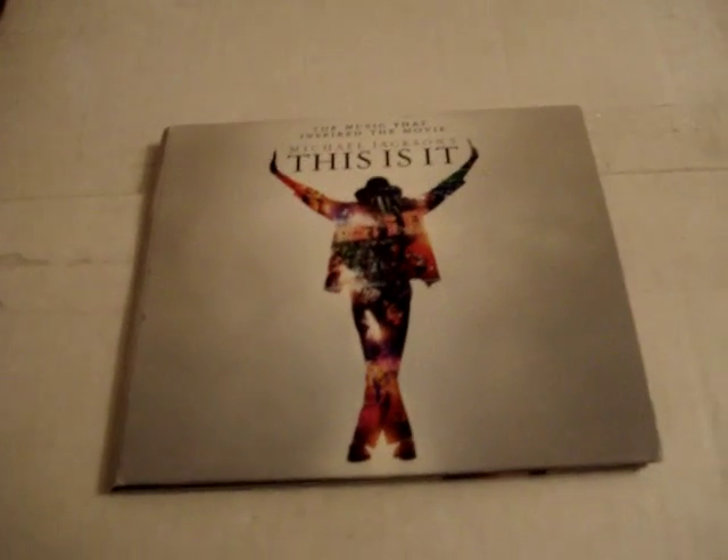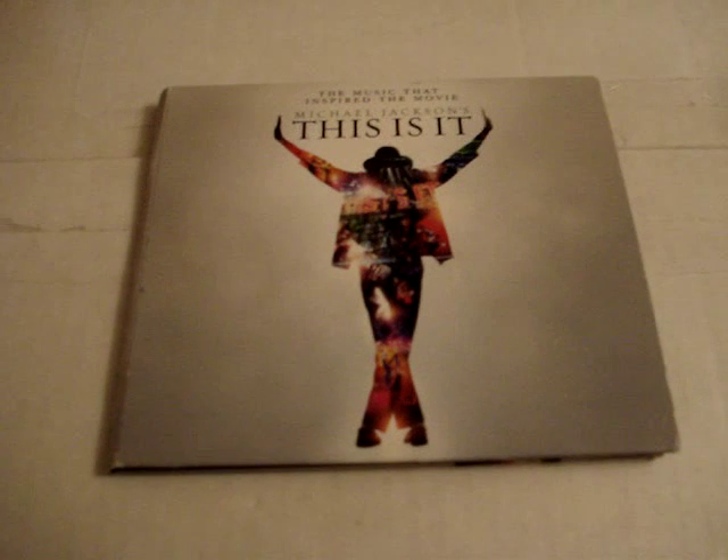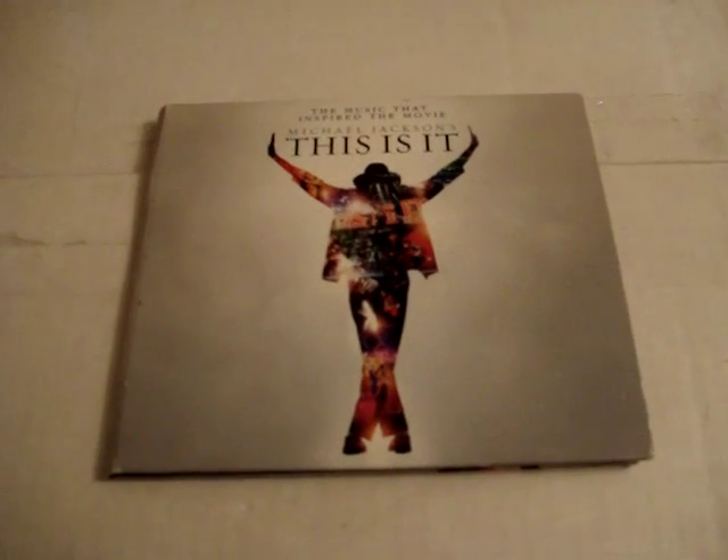Hello YouTube, it's me, ADK Iceman. Today I'm making an unboxing of Michael Jackson's This Is It. This is the CD album, and this is the single disc version.